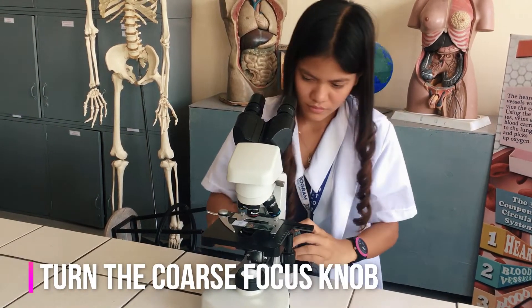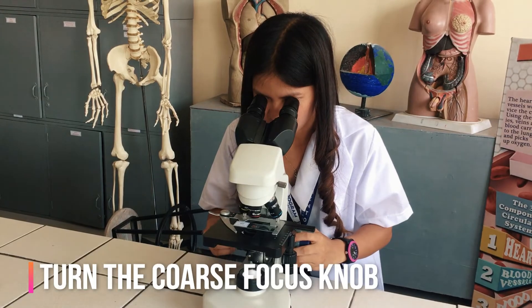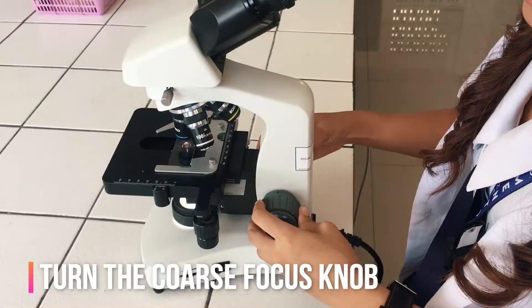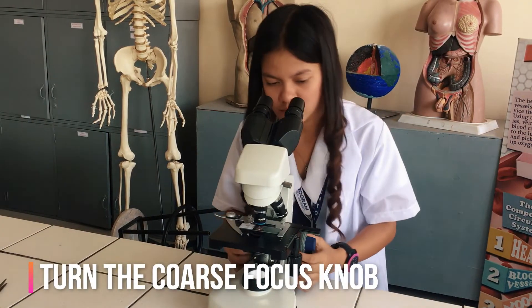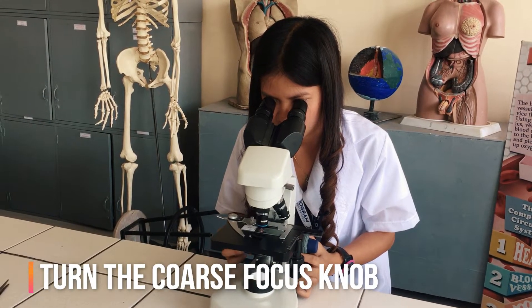Look at the objective lens and the stage from the side and turn the coarse focus knob so that the objective lens moves downward, or the stage moves upward. Move it as far as it will go without touching the slide.